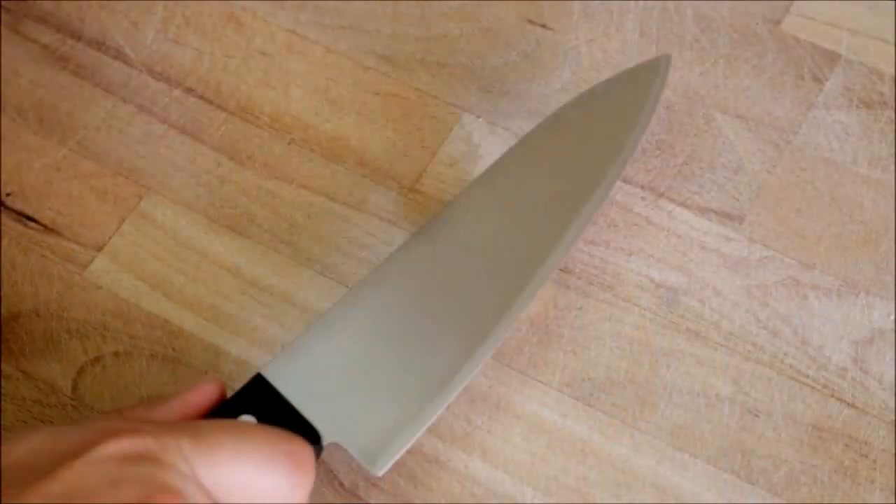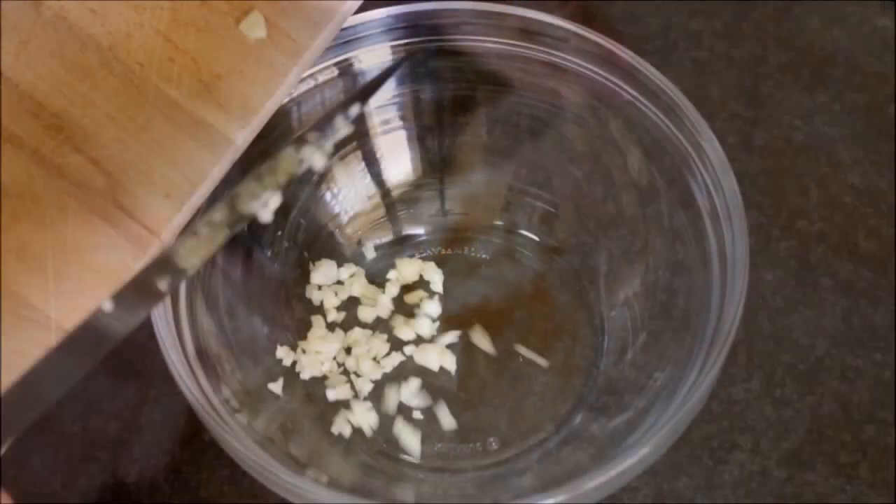Now let's finely mince one garlic and add it to a bowl. I'm going to be adding half a cup of green Spanish olives and about half a tablespoon of capers that have already been washed and dried to the bowl. Using a pestle, I'm going to lightly mash the olives and the capers.